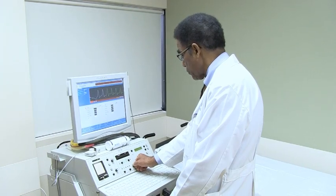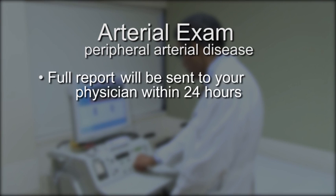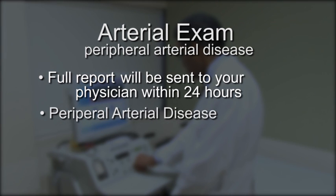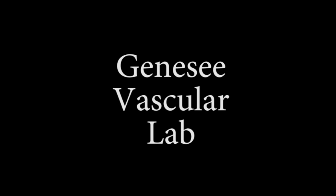Dr. Thomas Penn will interpret the results of your exam, and a full report will be sent to your physician within 24 hours. From this report, your doctor will know if you have peripheral arterial disease, how severe it is, and devise an appropriate treatment plan. Thank you for choosing Genesee Vascular Lab.